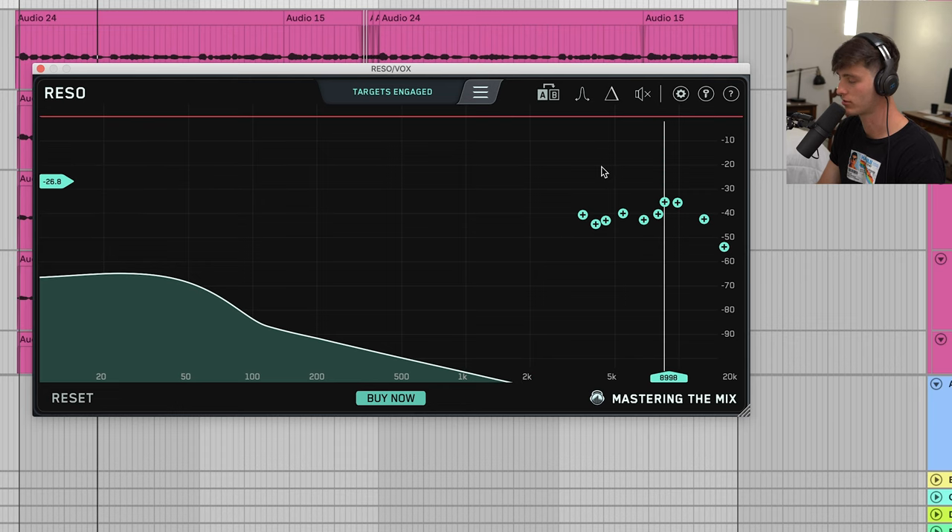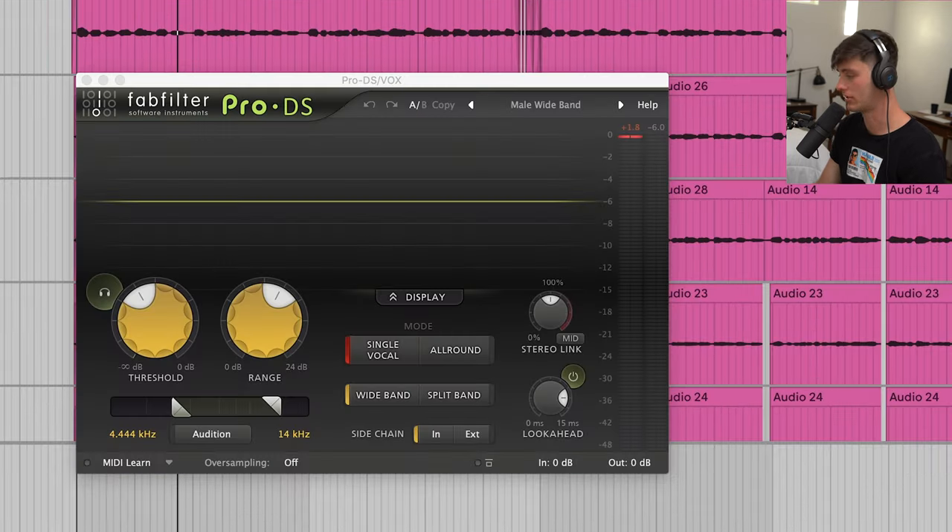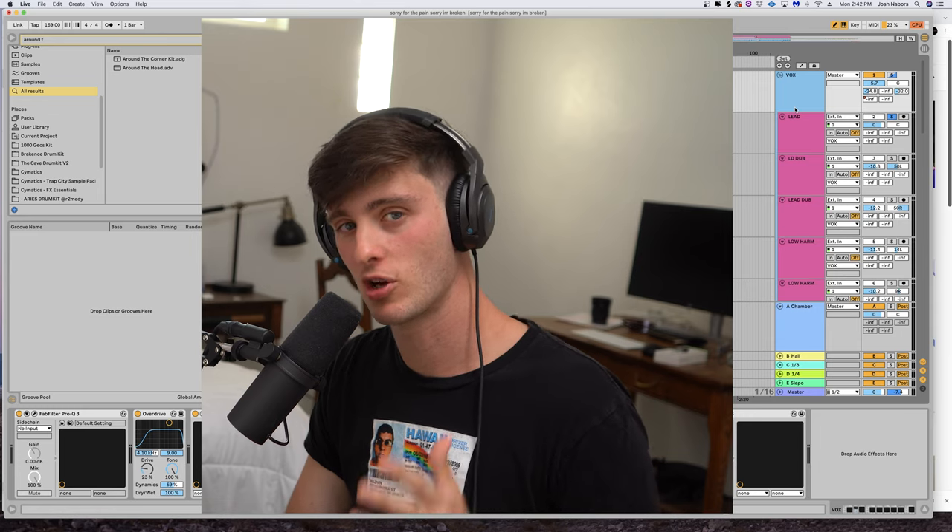Next I got this Rezo plugin, just taking out some of the harsh frequencies. If you don't have enough money for Soothe, I would definitely recommend getting this plugin because it does wonders on vocals. And then to top it off, a little bit of de-essing with the FabFilter Pro DS just on the male wideband setting. What's really important in these kinds of songs though is the layering.